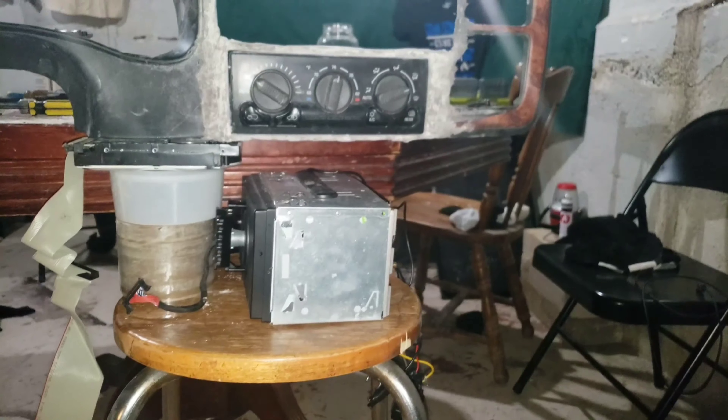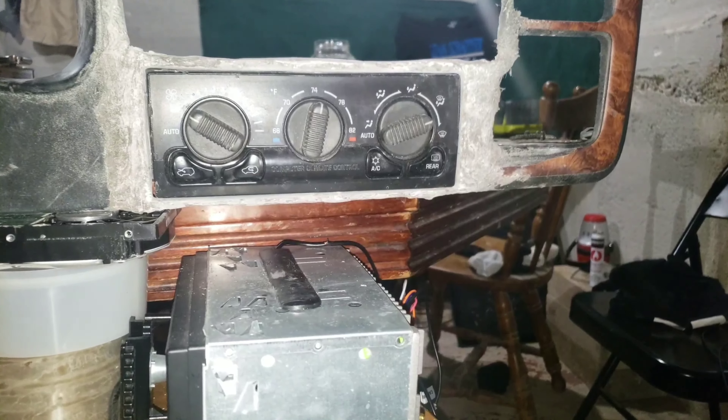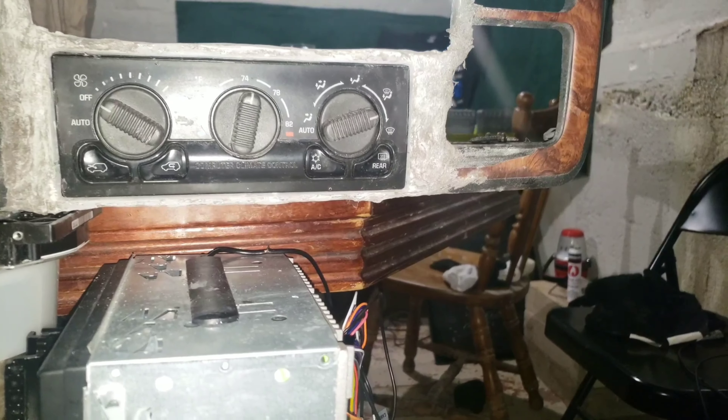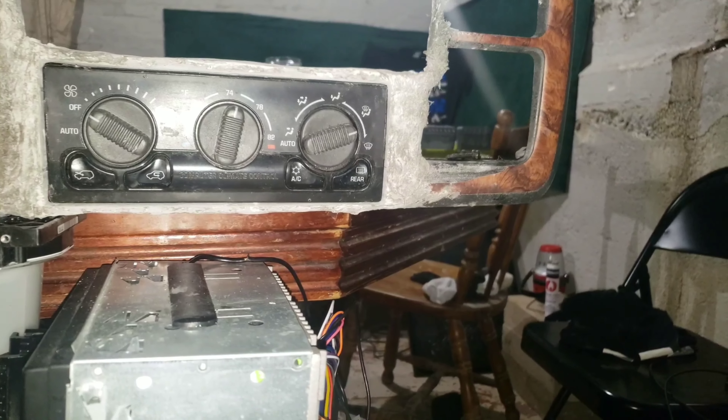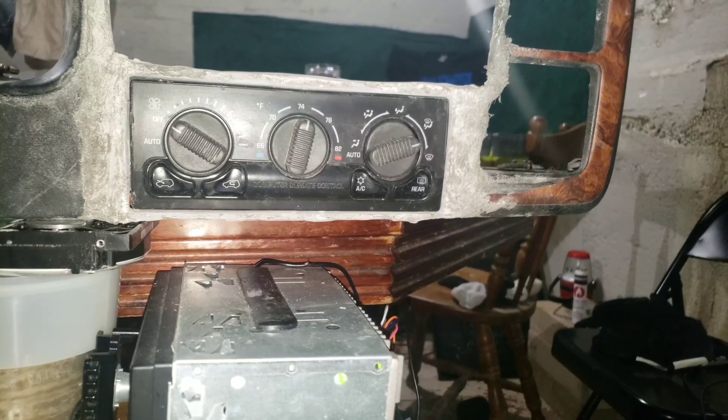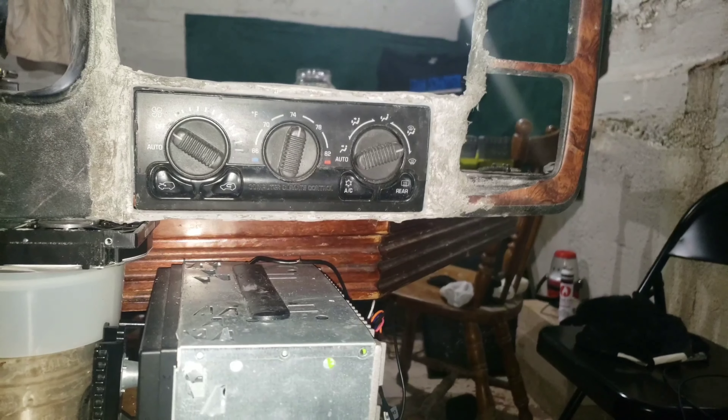Okay YouTube, still got a lot more sanding to go. As you can see, that's down there. I just wanted to really get this video up for y'all, let y'all see that, and this other thing I got in store.